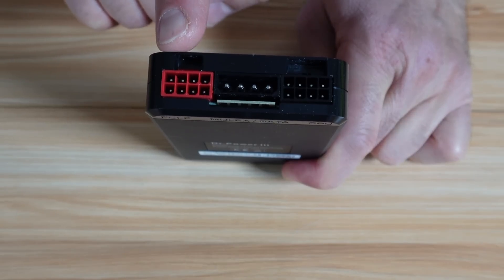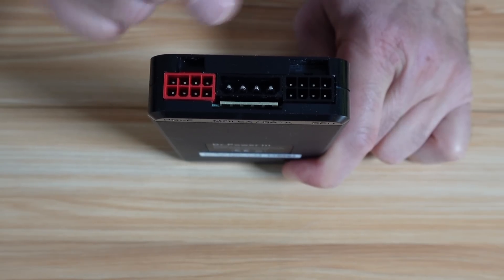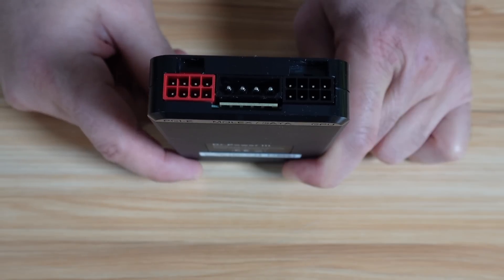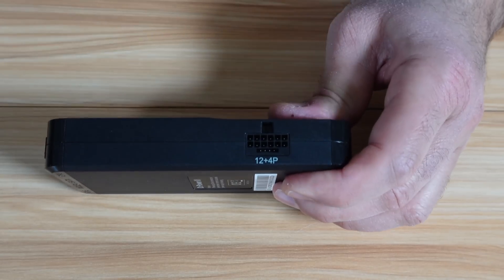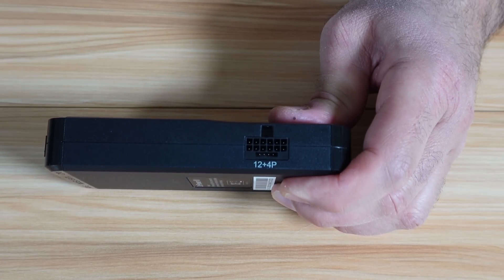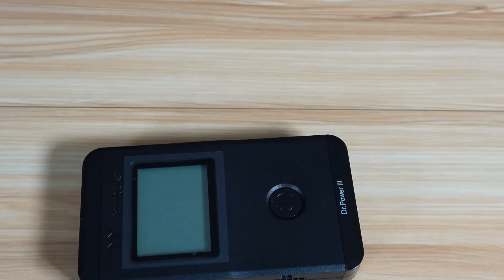Here you have the PCIe connection test, which is 6 or 8 pins. You have the Molex, the SATA, and here you have the CPU — you can also test 4-pin or 8-pin for the CPU. If you want to test the PCIe output, you need to disconnect the cable from the 12 plus 4 pins. After you connect the 24-pin ATX power, the sequence of connection of the other cables is not important.